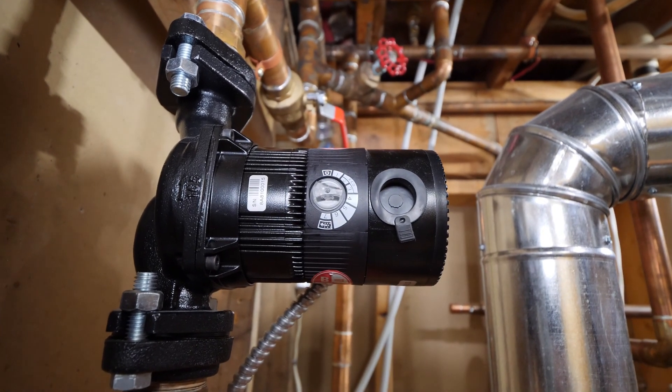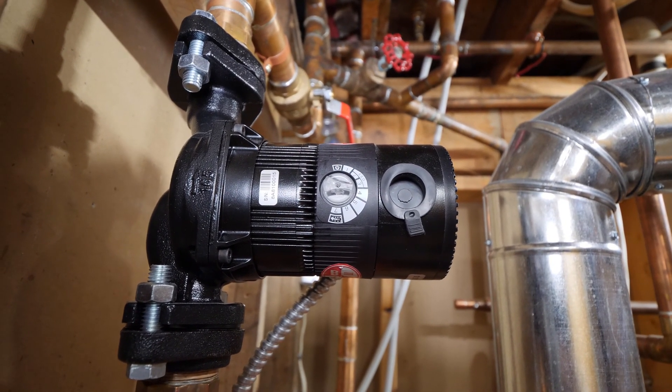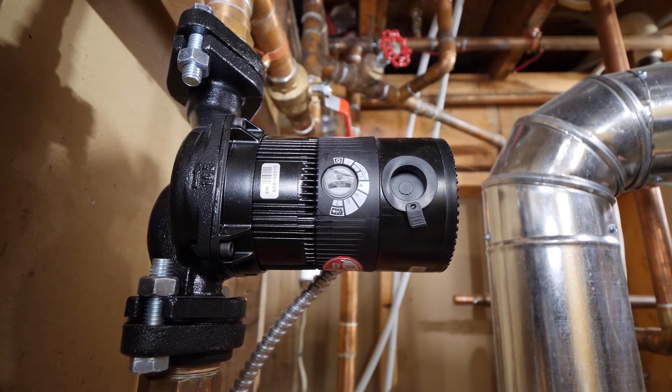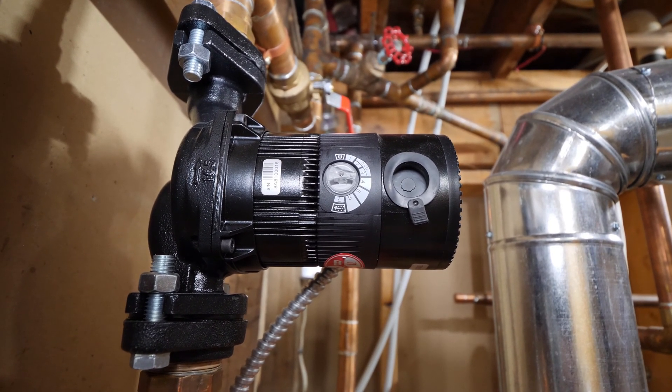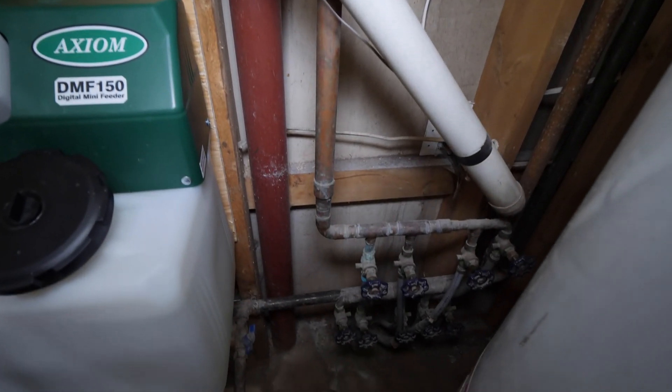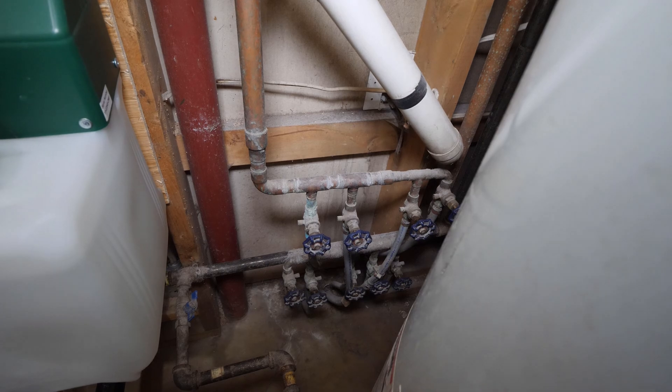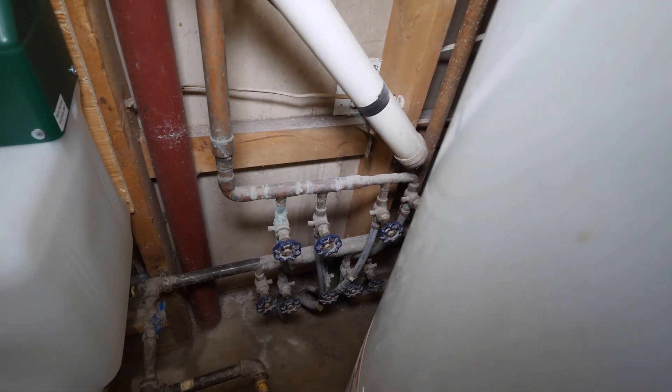The circulator moves the fluid around the system. This is an EcoCirc by Bell and Gossett, which is a pretty neat design that can automatically adjust output based on pressure. The manifolds or headers distribute fluid to loops in the system, which in turn heats zones or certain areas of the residence.